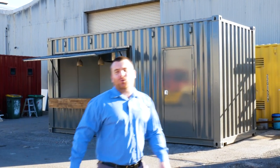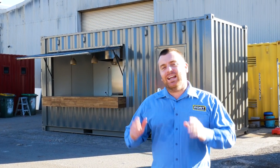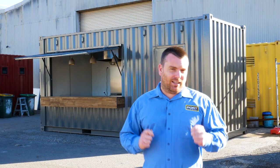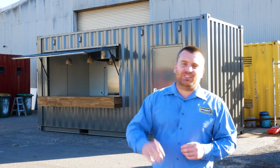Hey guys, Luke Stephens from Port Chipping Containers. I've got another 20-foot cafe we've just finished. This is a proper cracker this one. It's very similar to our last cafe video with some big changes inside, so I thought let's go for a walk through this one and show you about. Come on.